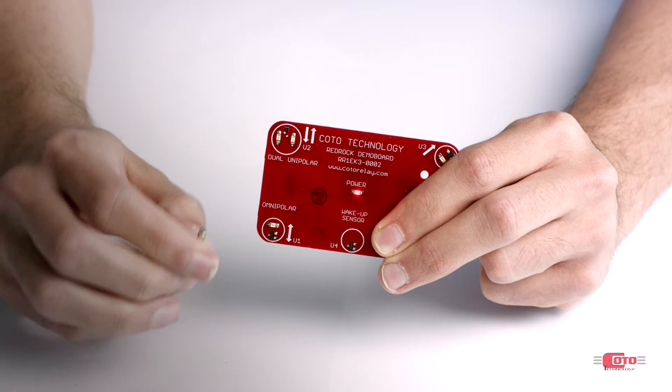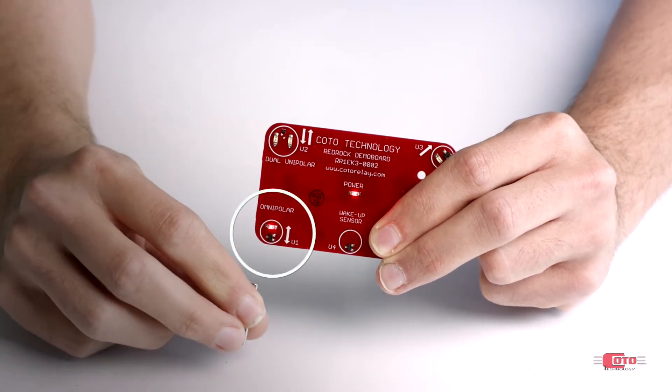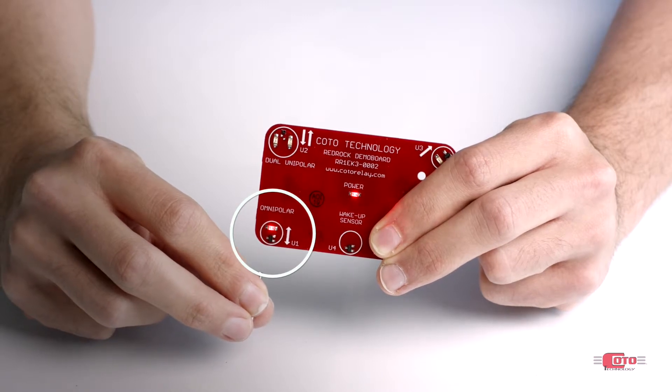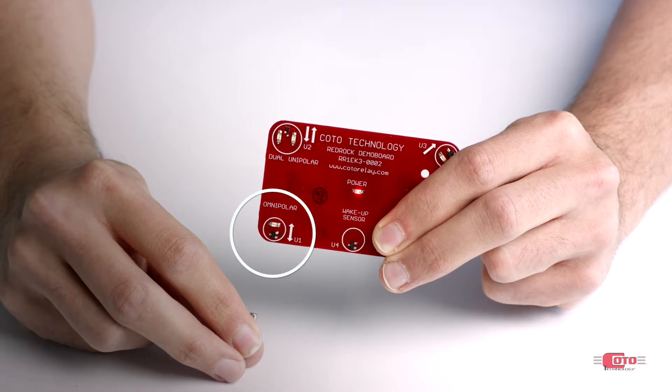Now if I bring in this magnet, which has been magnetized along its length, and align it with the sensor's axis of sensitivity, we can see that at a certain distance the LED will turn on, meaning the sensor has been activated. As the magnet moves away, the LED will turn off at a point that is a farther distance than when it turned on, which is due to the sensor's hysteresis.